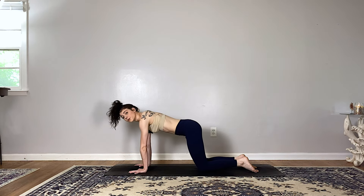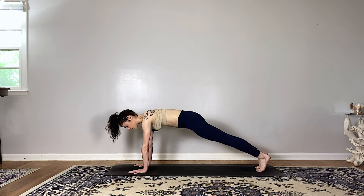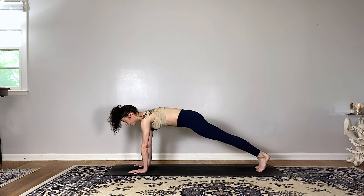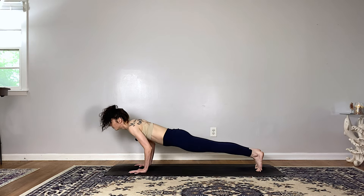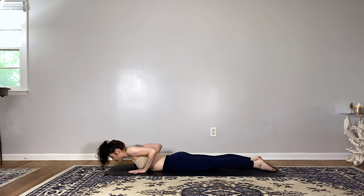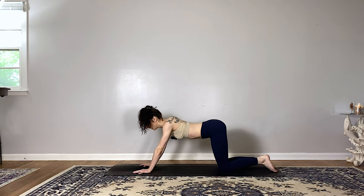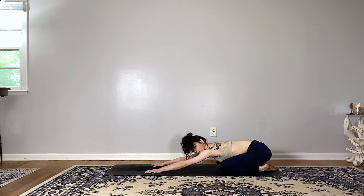Meet back in a neutral tabletop, step both feet back to a high plank — shoulders in line with the wrists, press down through the palms, pull your chest into your upper back and engage your core. Take a full breath in and exhale out. Next inhale, shift your weight forward, exhale lower all the way to the belly, untuck the toes, press the tops of the feet into the mat. As you inhale press into the hands, lift the heart for cobra, and exhale to release — press your hips back towards your heels for child's pose, resting your forehead on the mat.